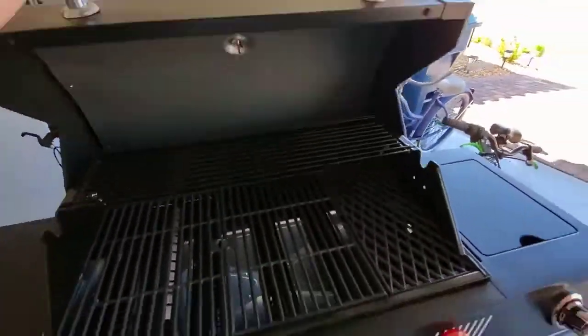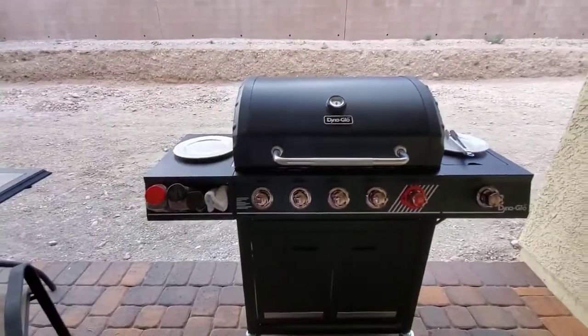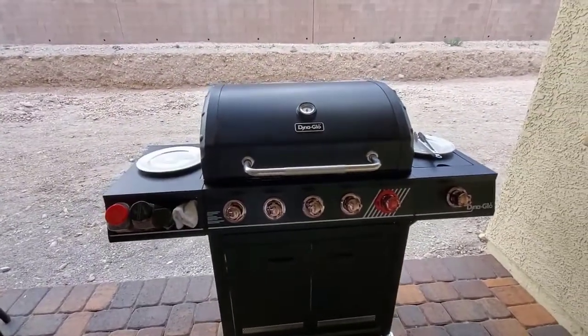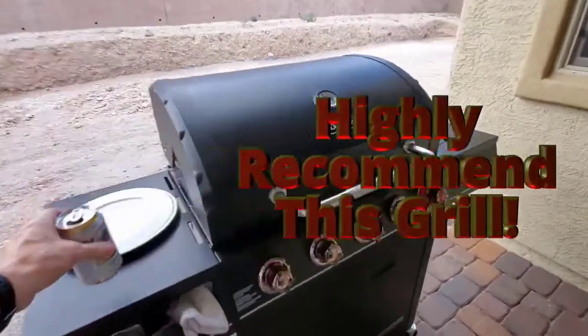The doors are a nice feature — the propane tank sits inside and there's plenty of room for grill scrapers and other accessories. If you're looking for a good budget grill with a side burner and even a smoker box, this grill is the one for you. We highly recommend it.